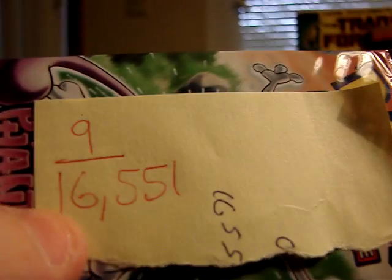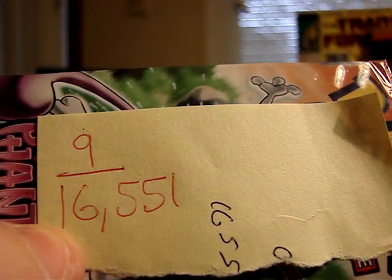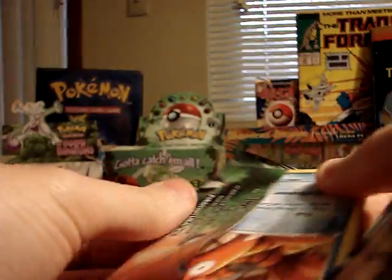Pack 9 was 16,551 milligrams — actually almost exactly 100 milligrams higher than the last pack I just opened. That's quite a big difference, so I'm not sure what's going to be inside, but I'm hoping for something pretty awesome.